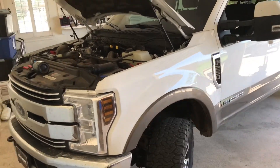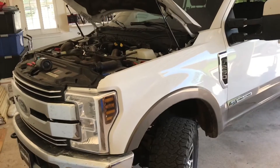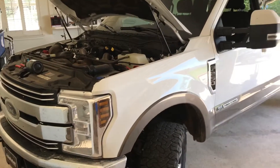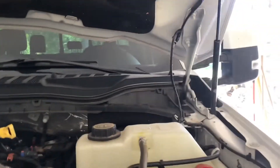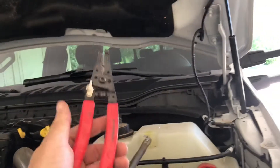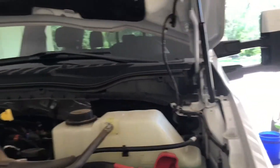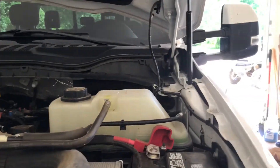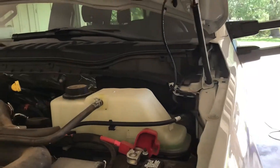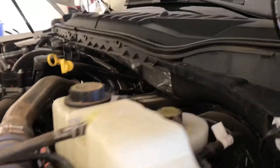In this video for the upfitter switches, Ford has made some improvements to the location — they're a lot easier to get to. And based on the previous comments, I do have a better tool in my arsenal: I got a pair of wire strippers instead of a knife. So thank you guys for all the comments on my last video. I wanted to show you where it is now.